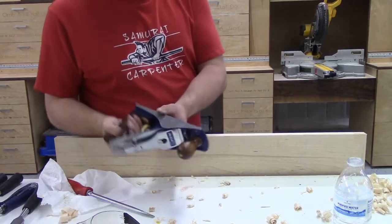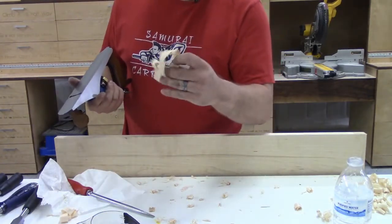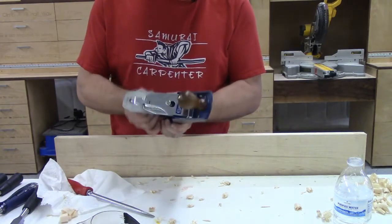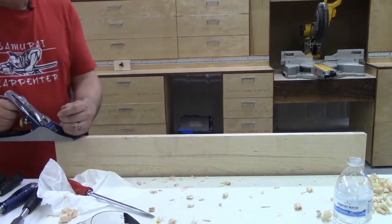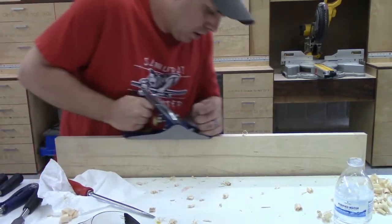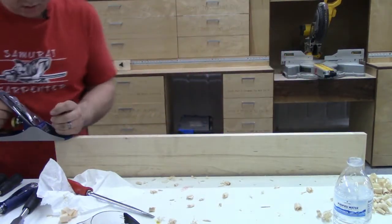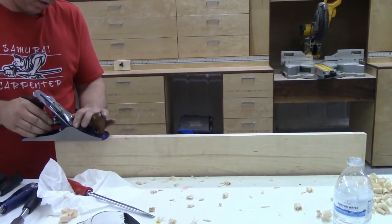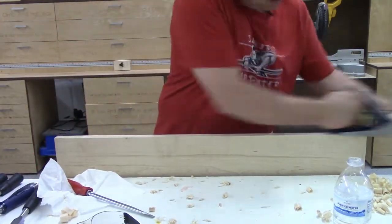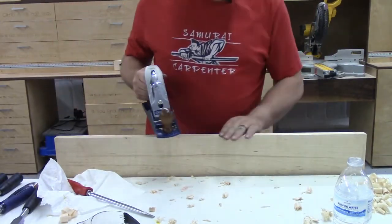I also sharpened up this cobalt chisel. It would make some shavings at first, but you'd be amazed how much just a little bit of sharpening will do. And this is hard maple.